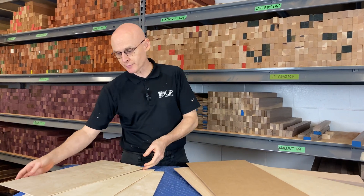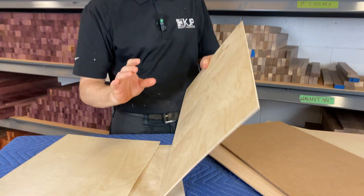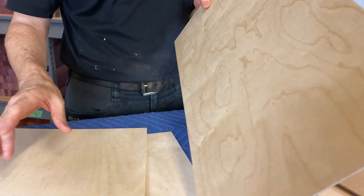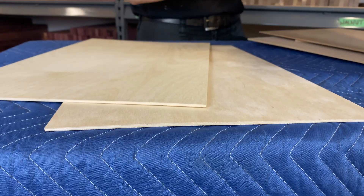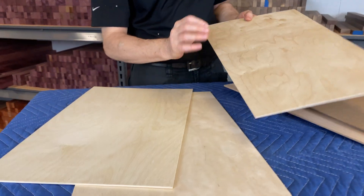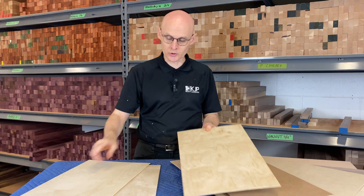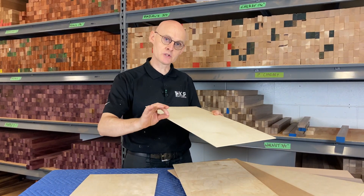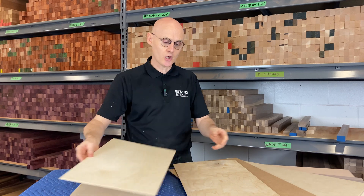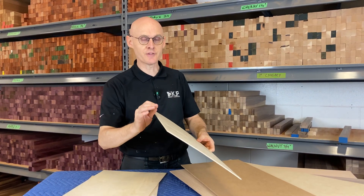Our newest product is called all birch plywood. This is a really nice alternative to Baltic Birch. The main difference is that the all birch plywood, which has all birch in its veneers and its cores, has a very thin outer veneer of birch. On your traditional Baltic Birch you have about a millimeter of Baltic Birch veneer, whereas on the all birch plywood that we sell it's a much thinner veneer.